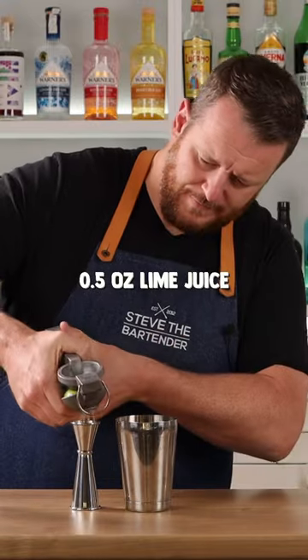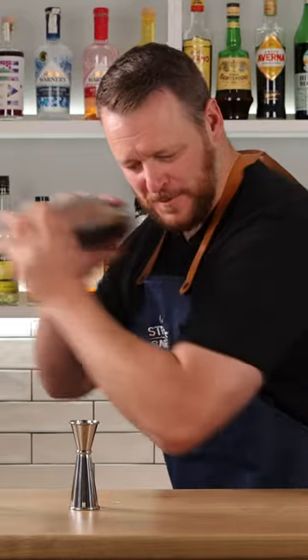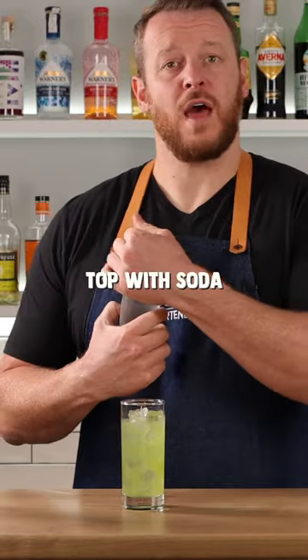Add a little lime juice, half an ounce (15 ml), and then top with soda.